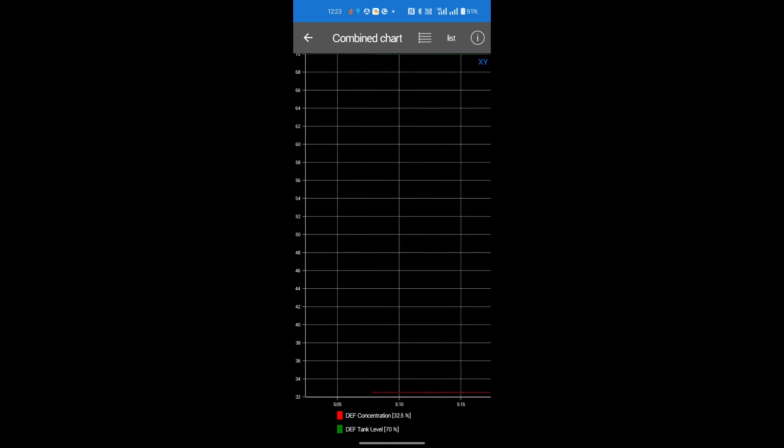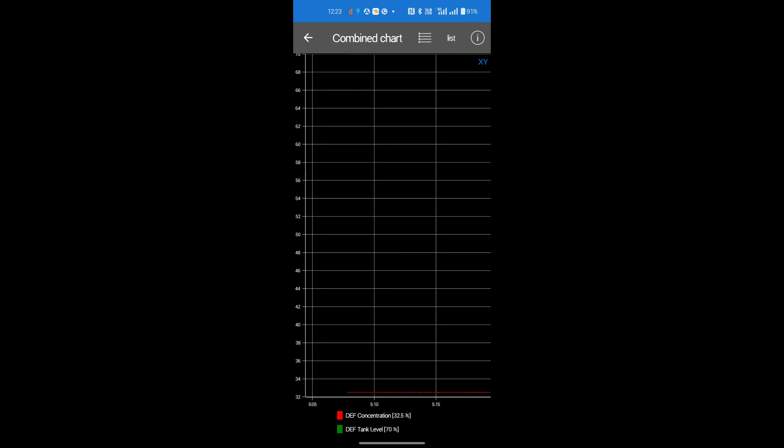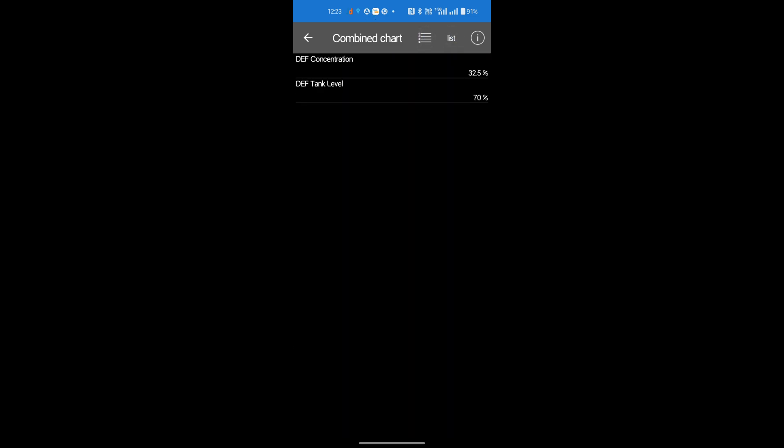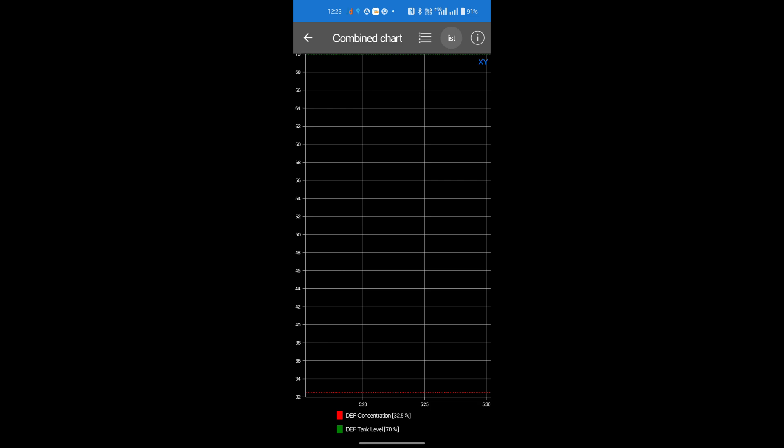If you want to see the data in list mode, there is a switch on the top right corner named 'List'. Press it and you will see DEF concentration and DEF tank level displayed in list mode. Using this toggle switch you can switch between both views.